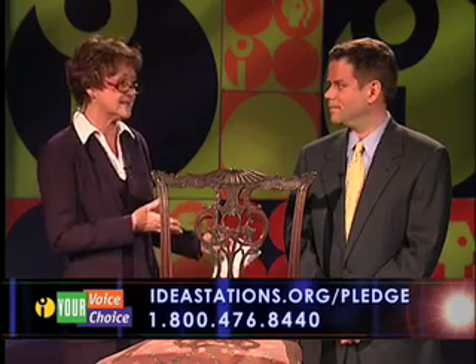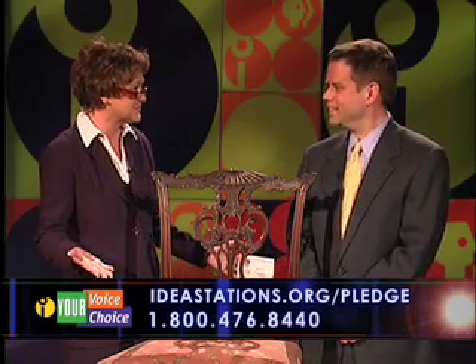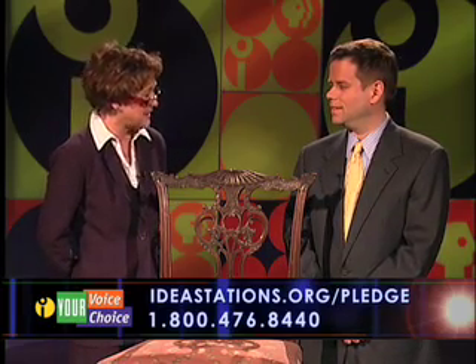Jay is a member of the New England Appraisers Association and he brought in a couple of chairs for us to look at this evening. In his line of work he has lots of Antiques Roadshow stories that come his way. Tonight he brought in a couple of chairs from an auction that he purchased just recently and he's going to tell us a little bit about it.